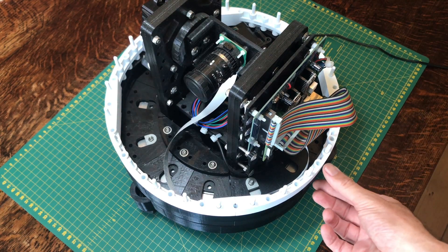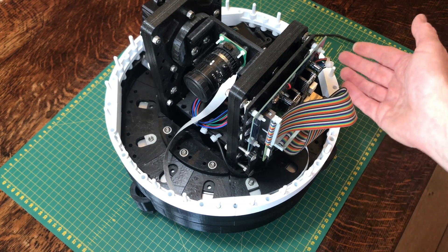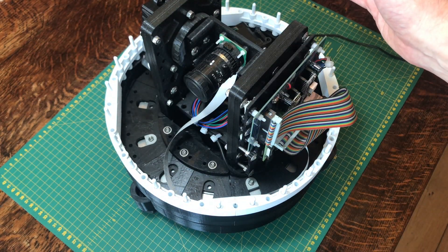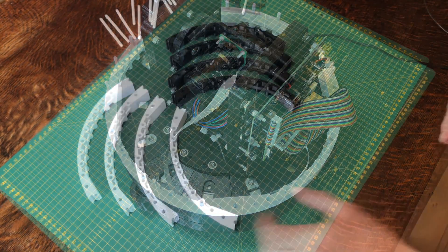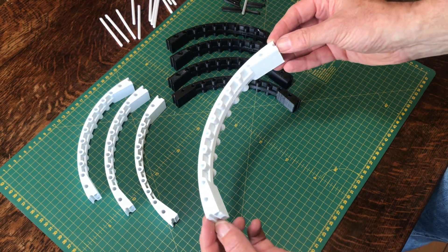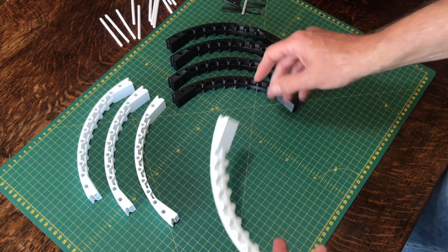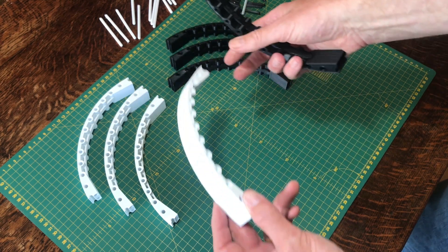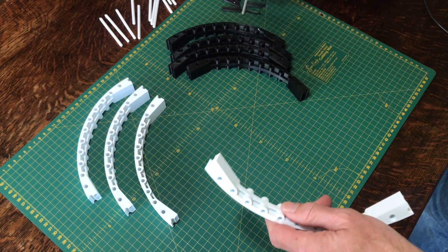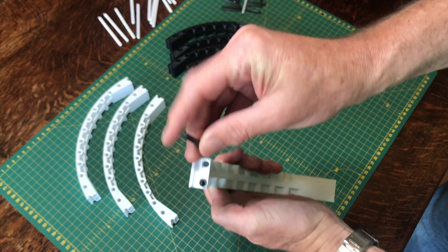Before adding the dome, we need to heighten the base a little by adding some wall sections on the side. This will raise the dome up enough to clear the top of the telescope assembly when it's in place. The walls consist of quarter wall sections that you can 3D print. I'm going to build two layers, printing four pieces in black and four in white. They're very straightforward to assemble using 38mm pegs inserted into the little holes.